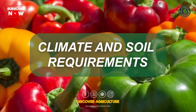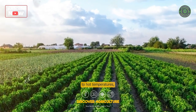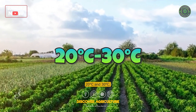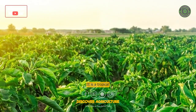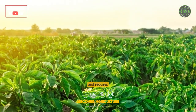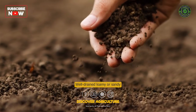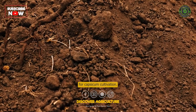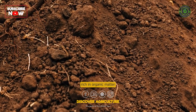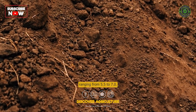Climate and Soil Requirements: Capsicum thrives in warm to hot temperatures, ideally between 20 degrees Celsius and 30 degrees Celsius. It is a tropical and subtropical crop and requires a frost-free period. Well-drained loamy or sandy soils are preferred, rich in organic matter, with a pH level ranging from 5.5 to 7.0.